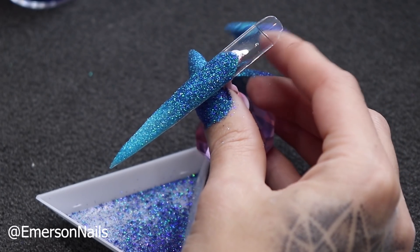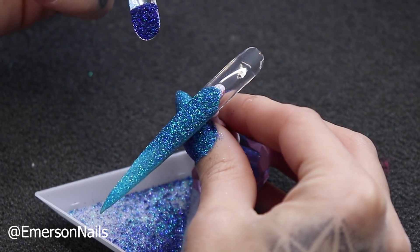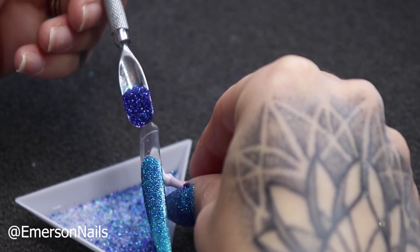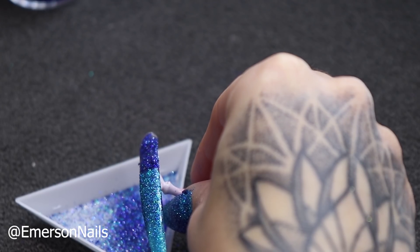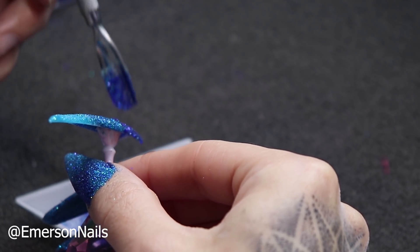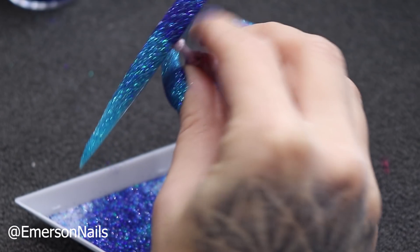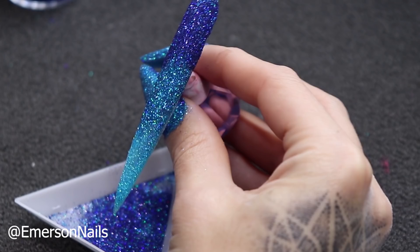Grabbing our third and final color. You don't have to use blue and you also don't have to use three colors by any means. You can use a single color or ombre up to 10 colors — it's really whatever design you're going for. So I'm pouring the third color over the top, tapping the excess down, and there you go. There's our look so far.